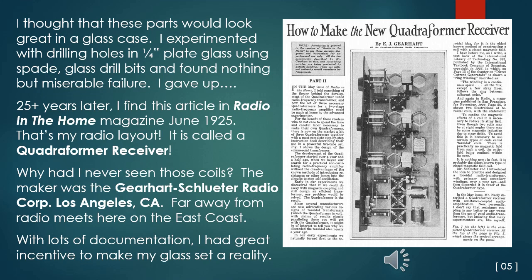25-plus years later, I found this article in Radio in the Home magazine, dated June 1925. That's my radio layout — it's called a quadroformer receiver. Why had I never seen those coils? It turns out the coil maker was the Gearhart Schluter Radio Corporation in Los Angeles, California, far away from the radio meets on the East Coast that I could attend. With lots of documentation on the circuit, I had great incentive to make my glass set a reality.